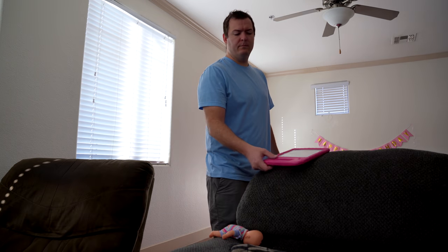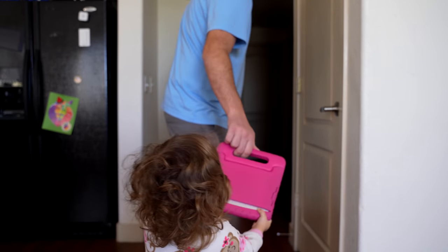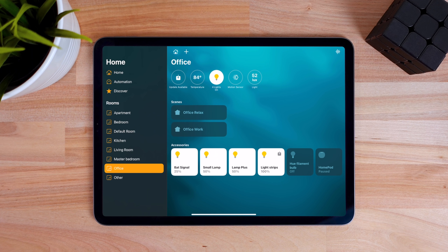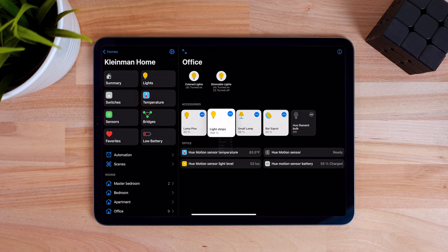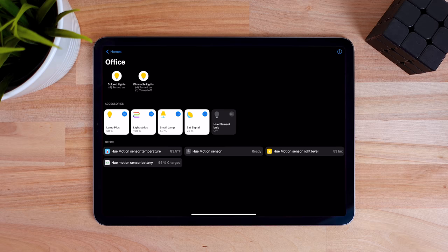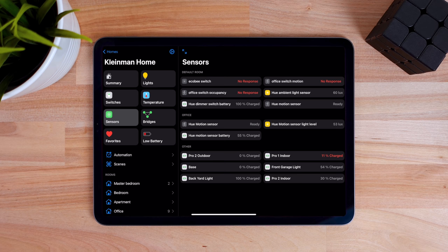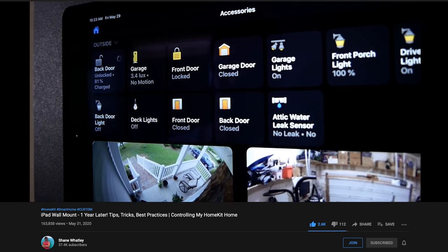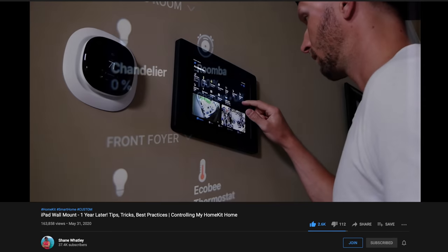If you're a HomeKit user, you might already have an old iPad laying around that can be used as a dashboard. Apple's Home app is not a bad option since the devices are separated into rooms and the buttons for the devices are easy to click on. There are also third-party apps available to use as dashboards. A highly rated one is HomePlus 5, which allows you to customize the icons and make the room full screen. It also groups together all of your lights, sensors, switches, and devices with a low battery. It's a good app, but honestly I don't know if it's worth $15. If you're thinking about doing a mounted iPad for HomeKit, I highly recommend checking out Shane's YouTube channel. He has made several great videos explaining what he did, plus lots of other really good content on HomeKit.